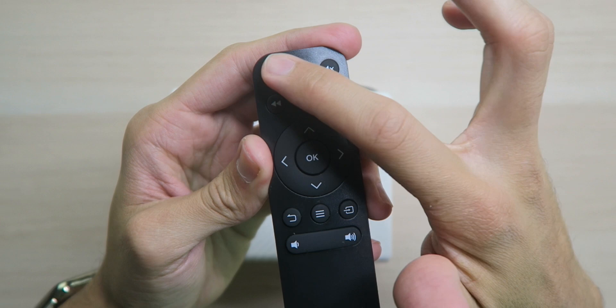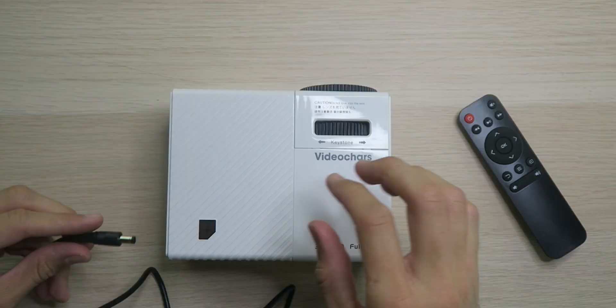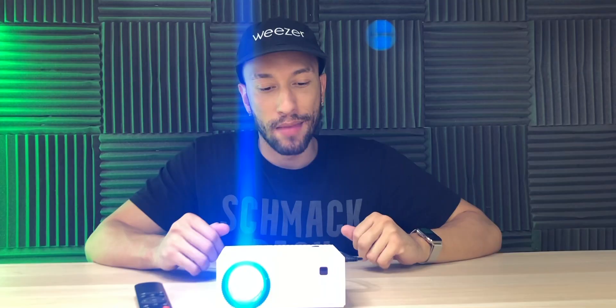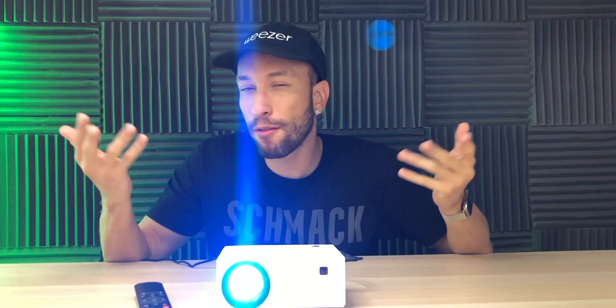Looking at the remote control, it's very simple: power button, mute, pause and play, rewind, fast forward, directional buttons, OK, back, menu, source, and volume up and down. Now that we have power, the power button flashes red and blue lights, and now it's solid red since it's off. Let's turn it on. There's no lens cap for this thing. It did turn on, the fan is going, took a little bit — it's on the slow side. Just don't look into the lens. It only hit 47 decibels of noise volume, so that's actually really quiet as far as projectors go.